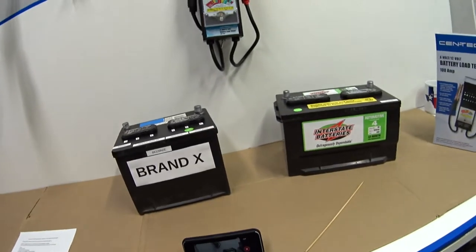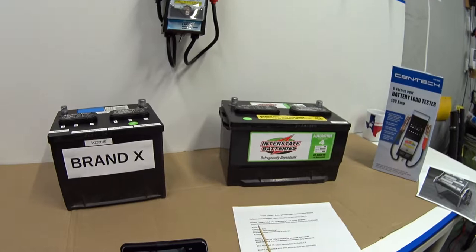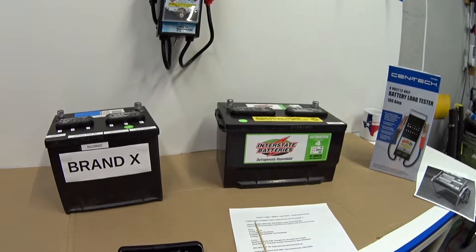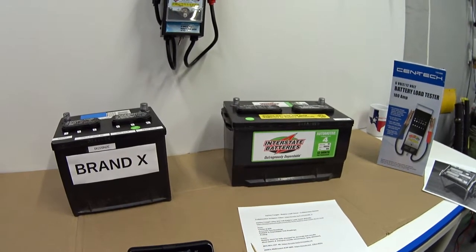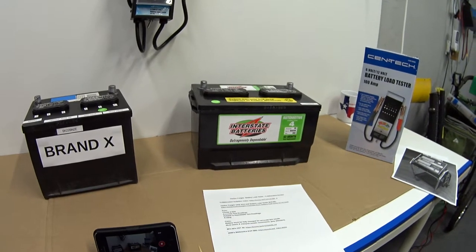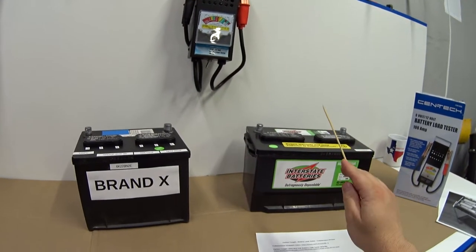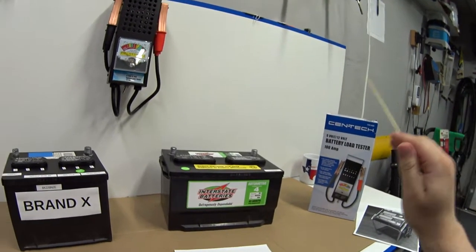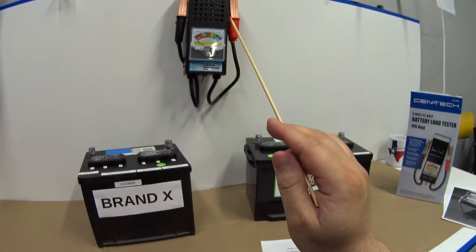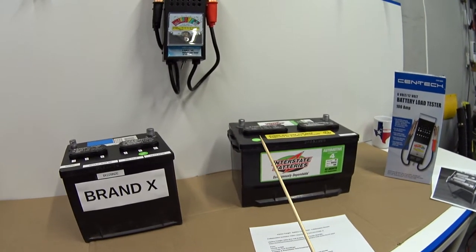Let me wrap up with some pros and cons. Pro number one: the price. At $20, you really can't beat it. Pro number two: accurate, reliable, and repeatable test readings. Pro number three: it's analog — the old-school way. Con number one: the tester only works accurately if the battery is fully charged. If you don't have a battery charger, this won't work for you — you'd want to look at an electronic tester instead.